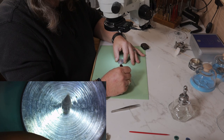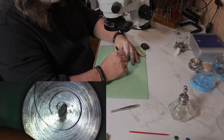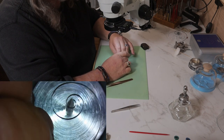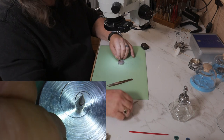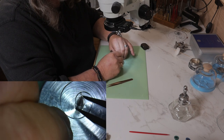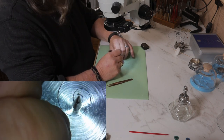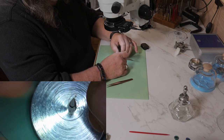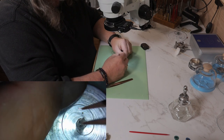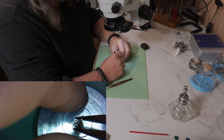Another tool that you might have that you can use to form the coil is a balance tack. It's not as easy to form and manipulate the inner coil as it is with the round nose pliers, but it'll work. It takes a little bit to maneuver the coil around so you can work on it, but you use the same method of squeezing and pulling like I did when I was using the round nose pliers.